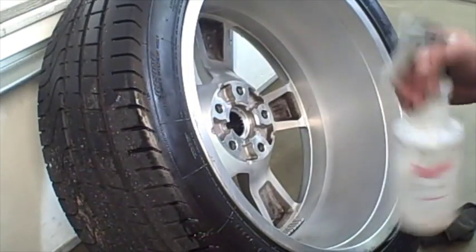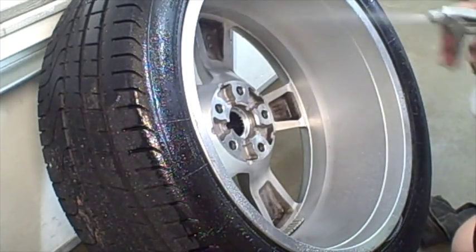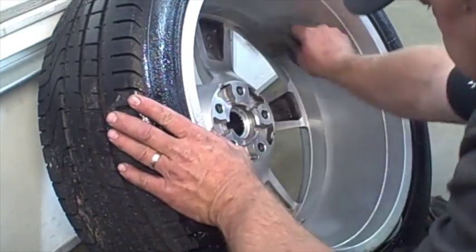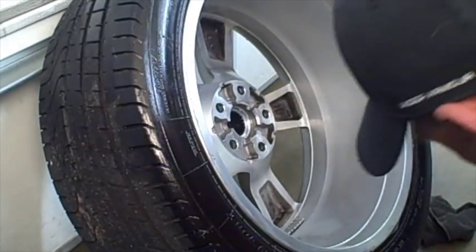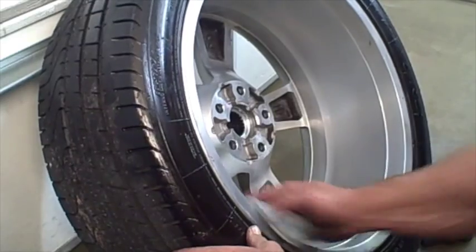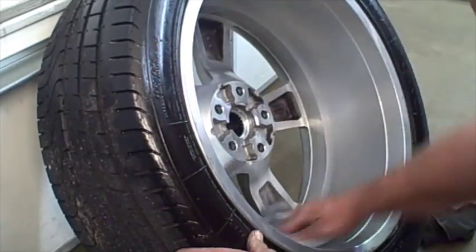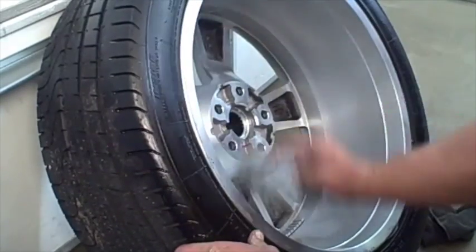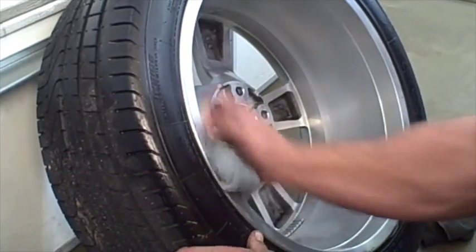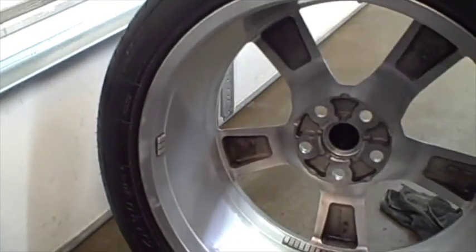Our next step is to take some silicone and protect it — hit the tire and the rim and massage that in. Then I'm going to take another towel and polish it in. This helps put a protective finish on the inside of the rim so that if they run over any more road tar, street grime, stuff like that, it won't stick to the wheel as easily. Clean it inside and out — looks pretty sharp.